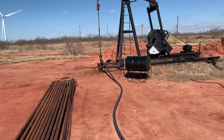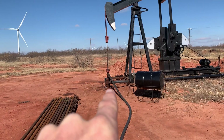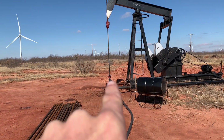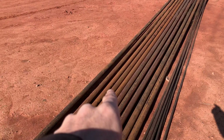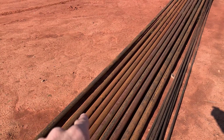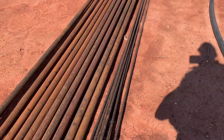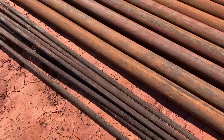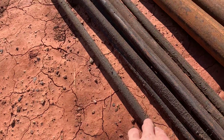You have your casing on the bottom, then your tubing coming up in between it. Tubing is literally just tube that has your sucker rods in between it. These snap often if they're real small — so if you've got real skinny rods, these are thicker.